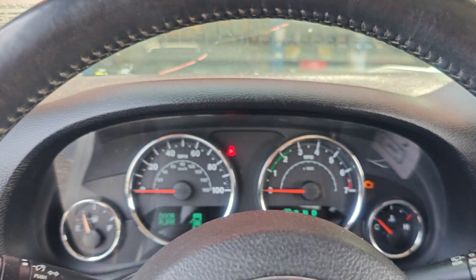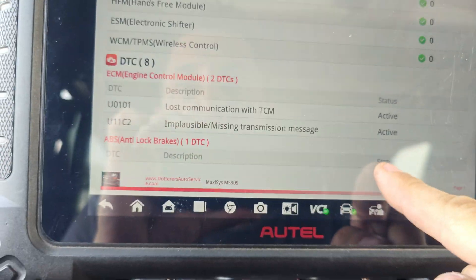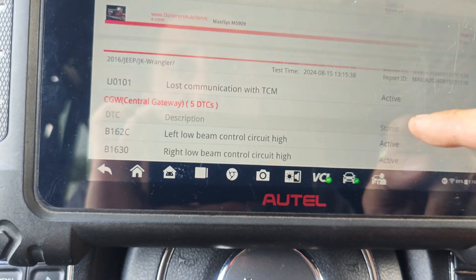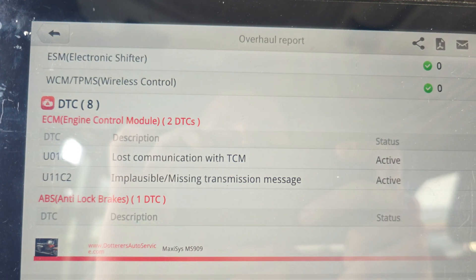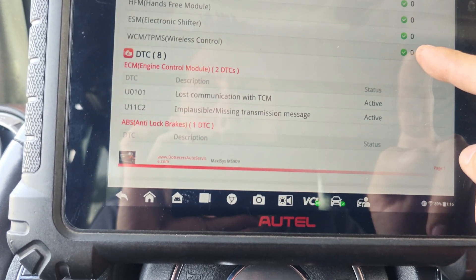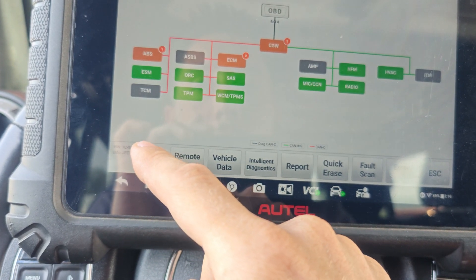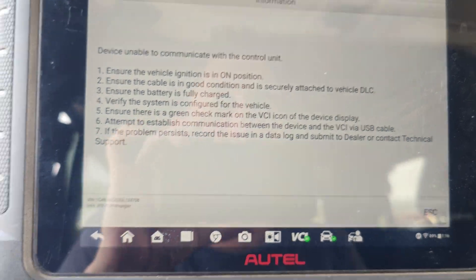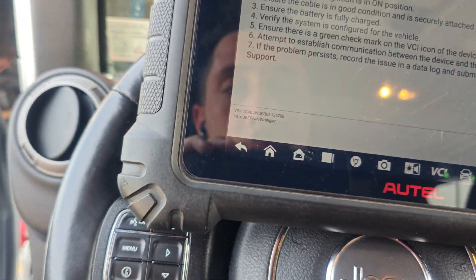I'm going to scan this for codes and see what we have. So this is a 2016 Jeep Wrangler, and if we look, we got lost communication with TCM — and that looks like it. We can't talk to our TCM. That's why we got the hot oil message, so we're going to have to get a diagram to see where this TCM is located and how this all works.